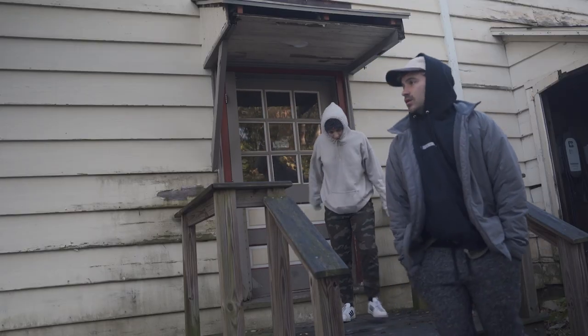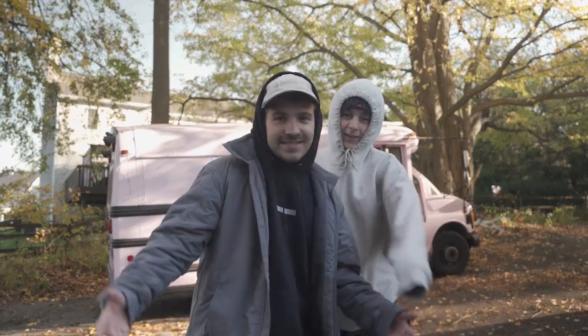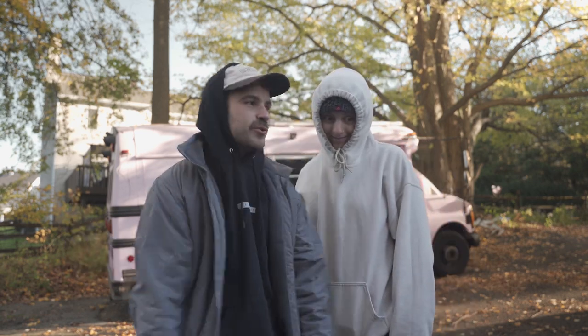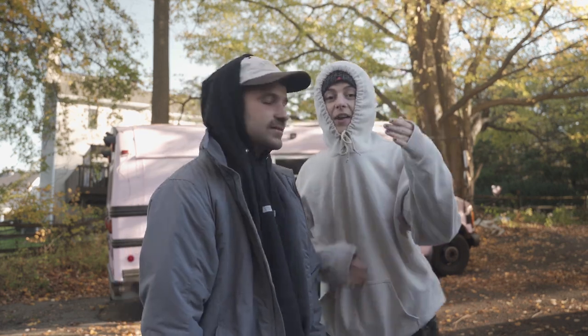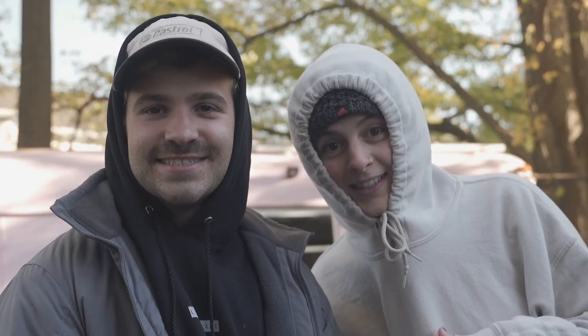Good morning! It's 9 a.m. and we are ready to get to work. Somehow we woke up with the sun today, which almost never happens. Today we are going to spend 24 hours straight on the bus build.